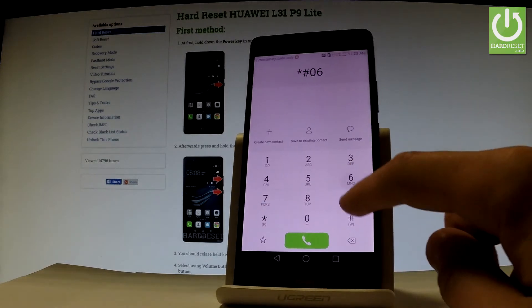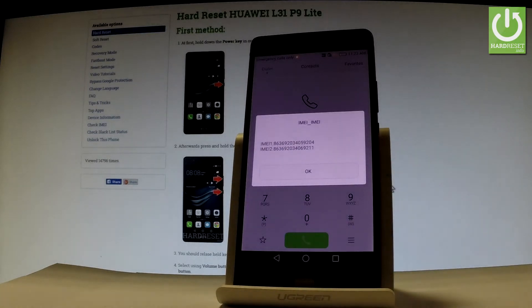Star hash 06 hash. As you can see, the IMEI number just pops up in front of you. To close this window, simply tap OK.